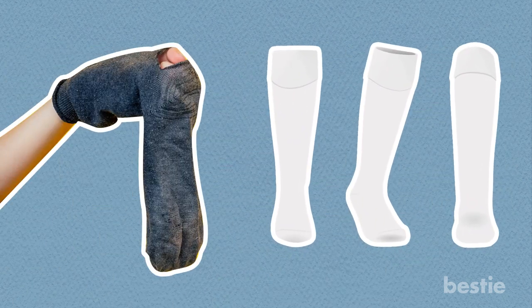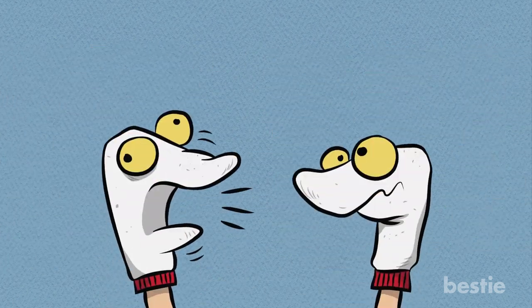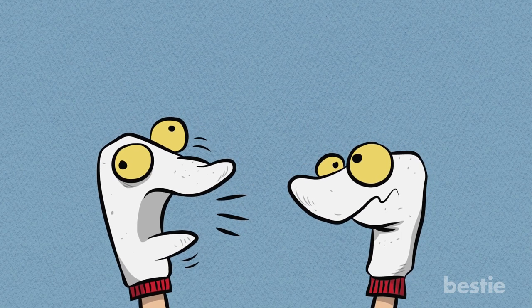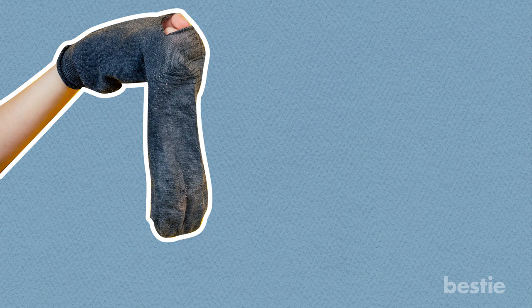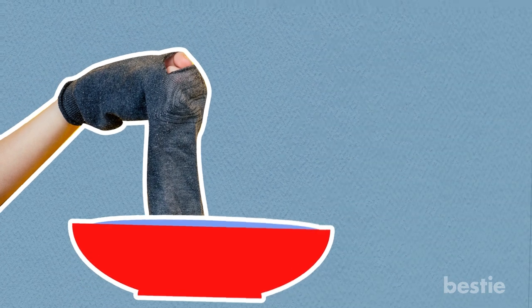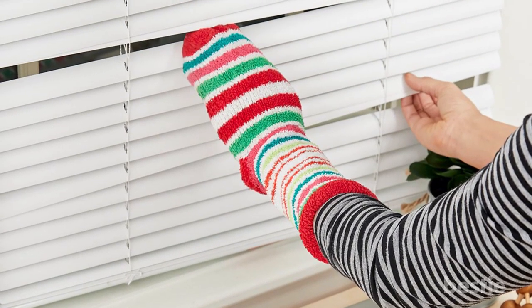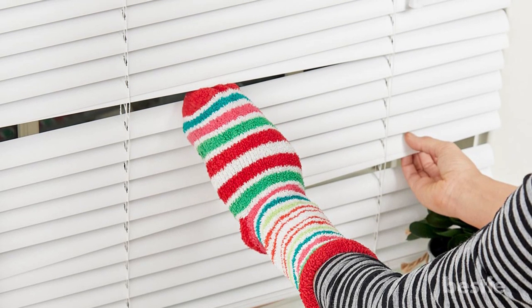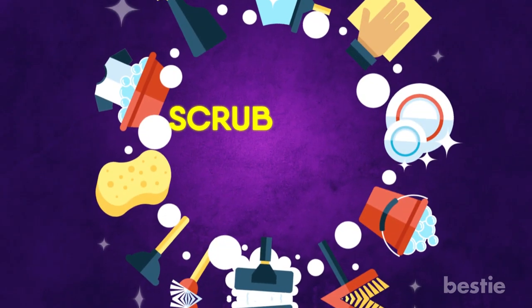Revisiting your fondest childhood memory — grab a clean sock and slip it over your hand. I'm not instructing you to give your sock puppet a name, but nobody's stopping you. After dipping your sock into the bowl of vinegar water, run it over each blind one by one. Upon completion, place another sock over your hand and dry the blinds.